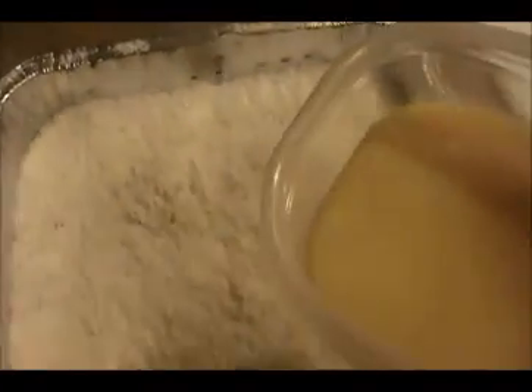The fourth layer is the condensed milk. Pour it evenly like this, spread it all over.